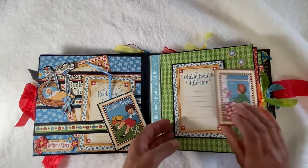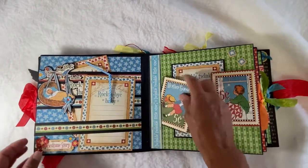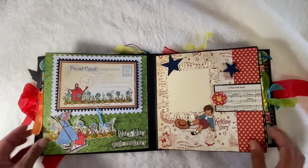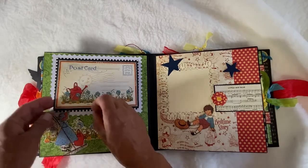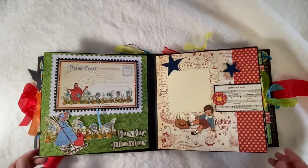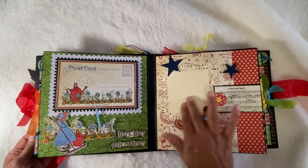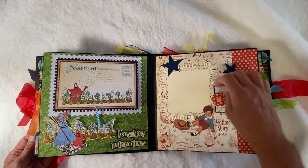We have a flip here, a flip here, a flip here, and another mat. This one is a flip also — it goes up and down, so you have one, two, three pictures here. On this page we have a photo mat and a magnet closure.